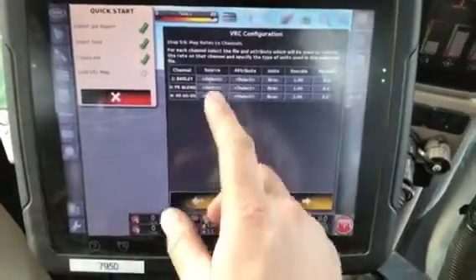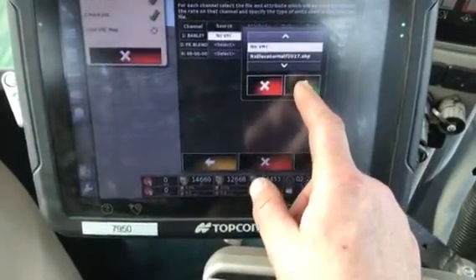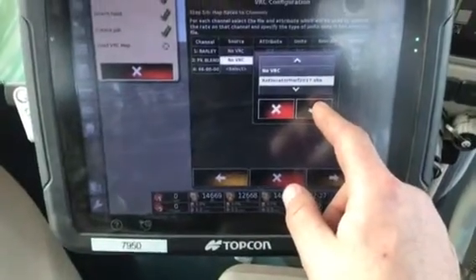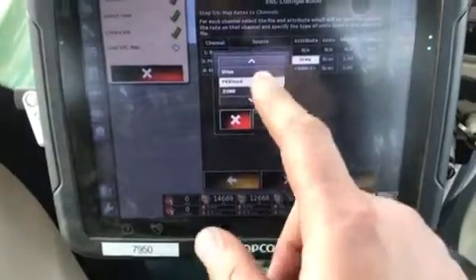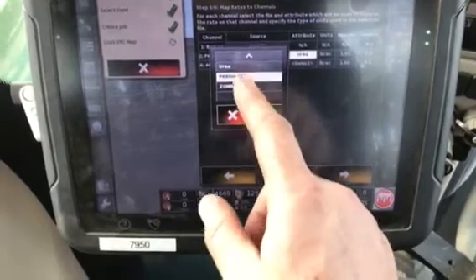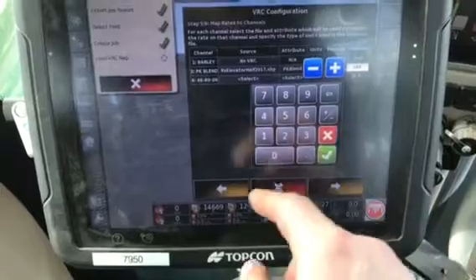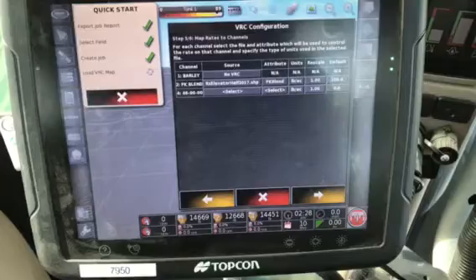We need to select the source and assign each tank. The barley or any seed tanks are usually flat rate at this time, so there's no VRC. Then tank two is our PK blend, so we want to select the shape file. On the attribute, we need to select PK blend and make sure we have the same blend assigned to the right tank. The rescale normally will stay at one, and I usually put a default rate of a hundred, or whatever the middle of the range of that product would be.